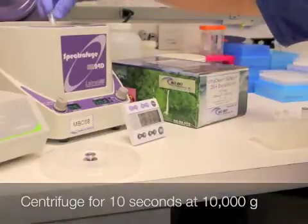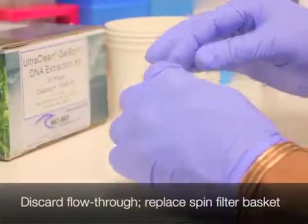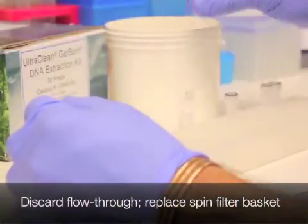Centrifuge for 10 seconds. Discard the flow-through and replace the spin filter basket.